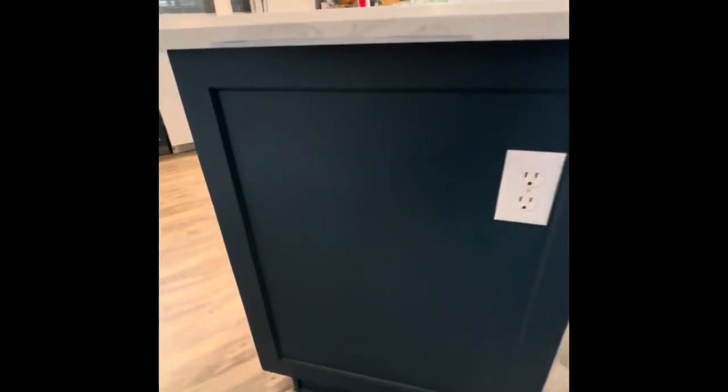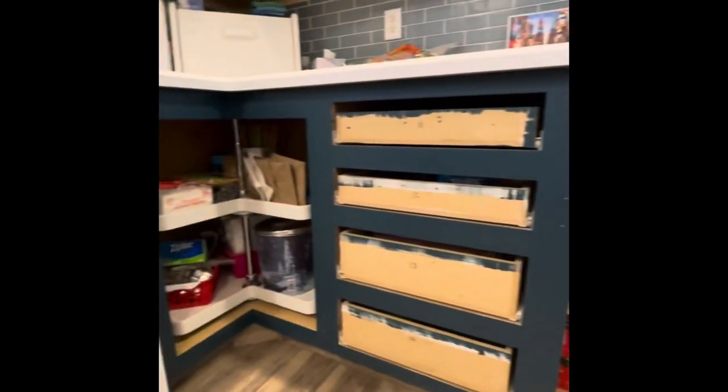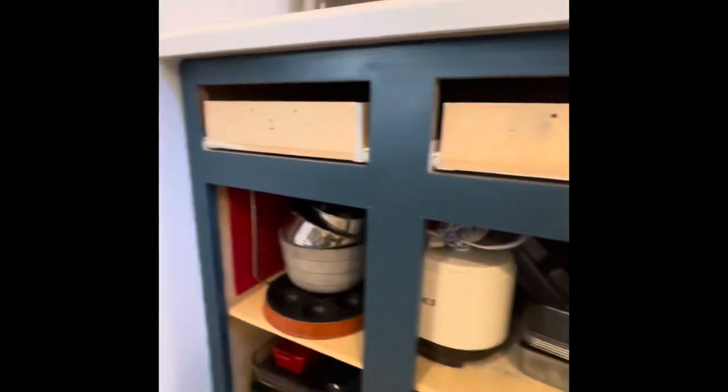The trim and the bar area is finished and this is what it looks like. We will be doing the doors and installing.